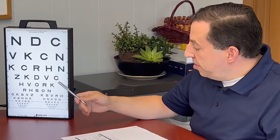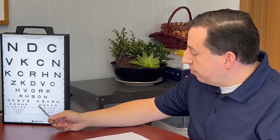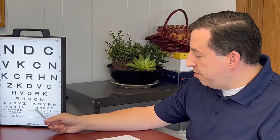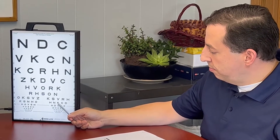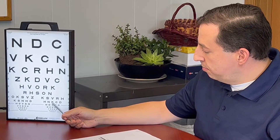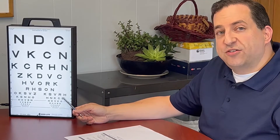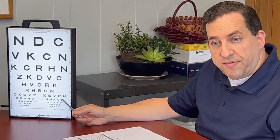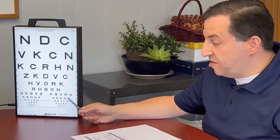Now you'll want them to read the entire 2032 pass line, so we'll start here on the right cone with this first letter. Laura, can you read this line for me? H, N, K, O, C. Great. Now Laura got two wrong here, so when they miss two on the 2032 pass line, ask them to read the entire line.